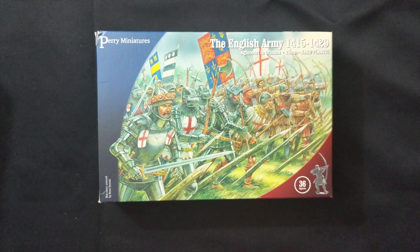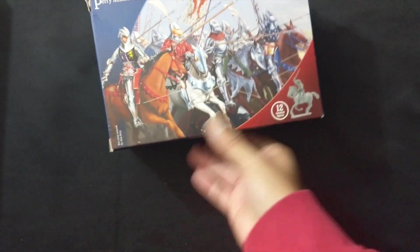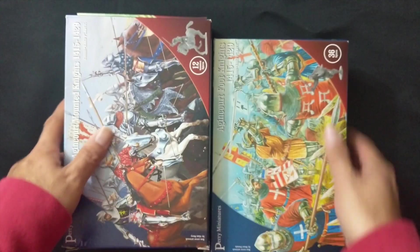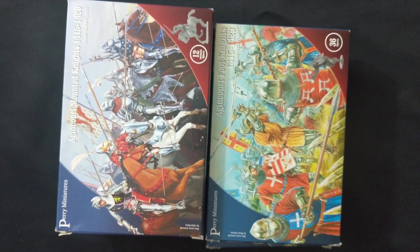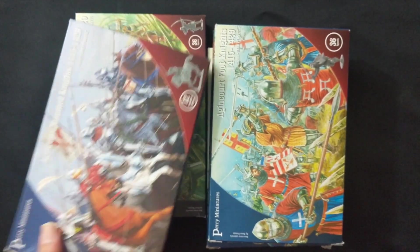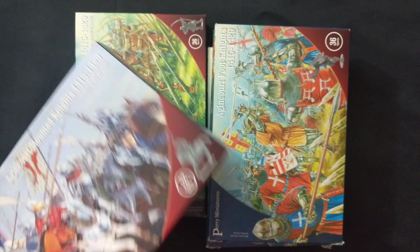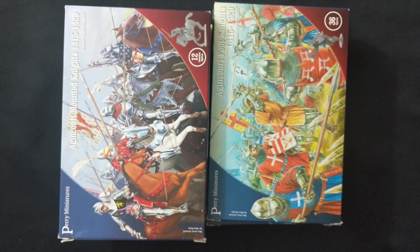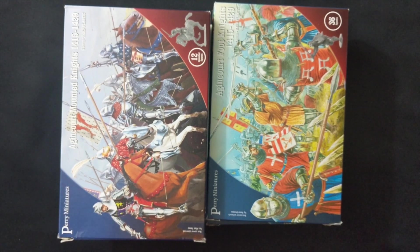As you can see with all these boxes, I think I have enough to get started, at least on the English side more so than the French — though I think I have enough to do both. Obviously I'd like to get more. I may have enough for a small division on each side, but I want to expand upon that.